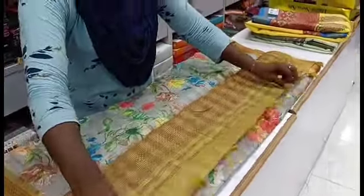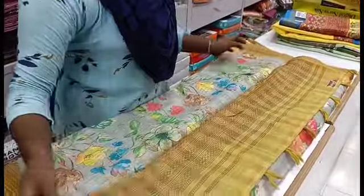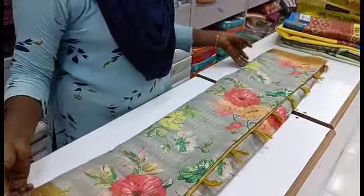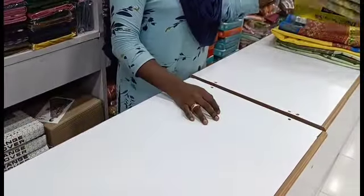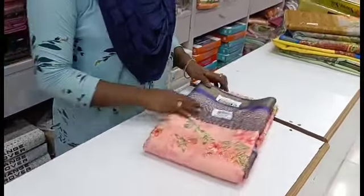We can use organza silk sarees — all of these are in the low price range. You can get organza silk sarees in the 600, 640, 700, 740, and 780 price range. This entire range is available here.